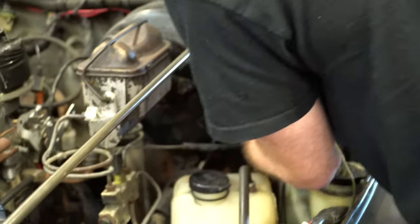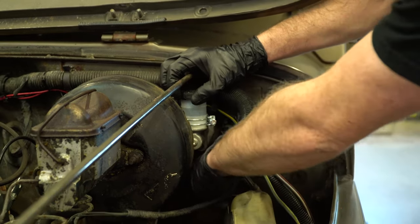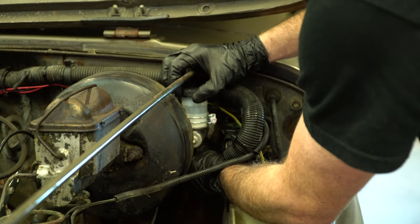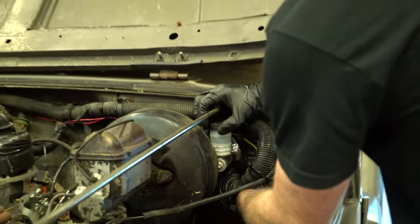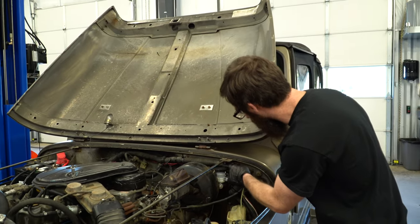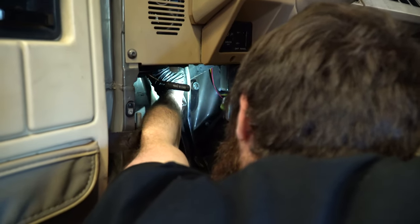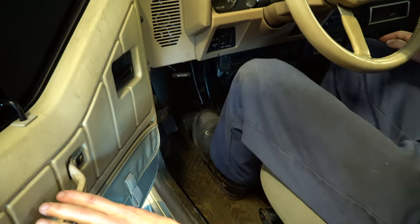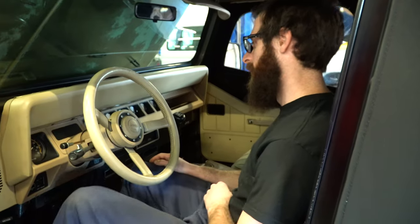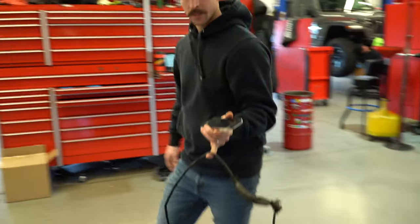We have a used slave and master cylinder from a 95 YJ to try. I can feel it doing something but it's not nearly enough — it takes about three inches of squish on the pedal before you really get any resistance. If it doesn't work, we can send it back. We'll at least try it before going out to get another one; it's only about a half mile down the road anyway.